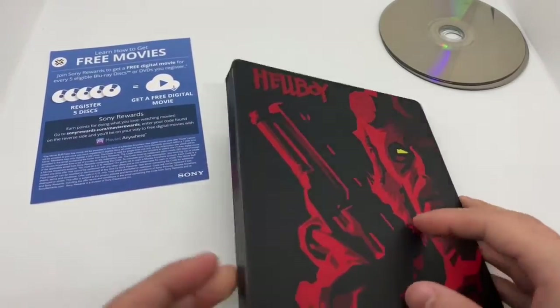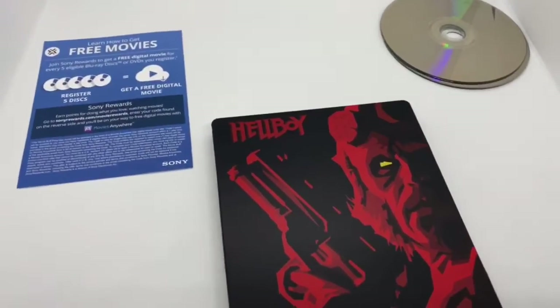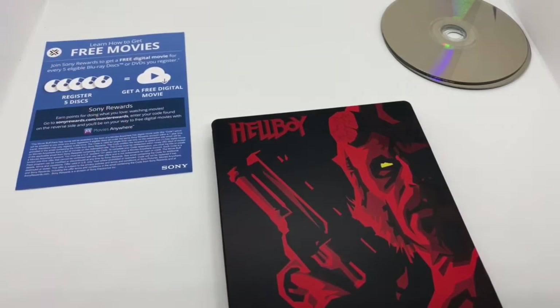The outside looks great, but inside's terrible. I have to say, I would wait until it goes on sale. It's a great movie — it's on 4K, Blu-ray, and digital copy, which is good. It's just that inside artwork always kills me. I do have this digitally already, so I'm going to go ahead and give away this digital copy.